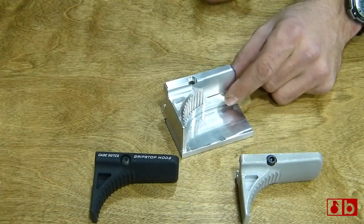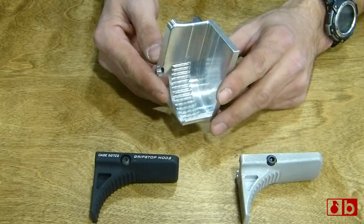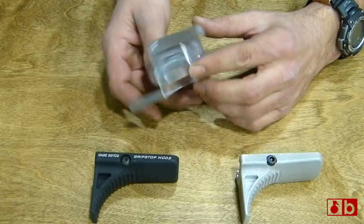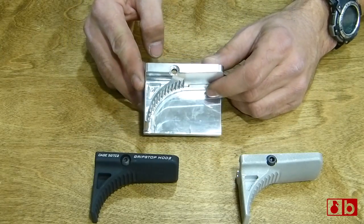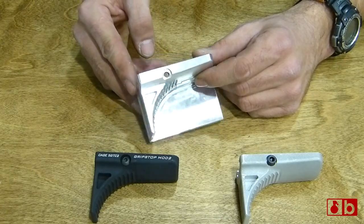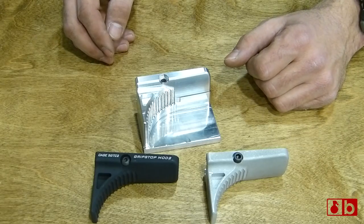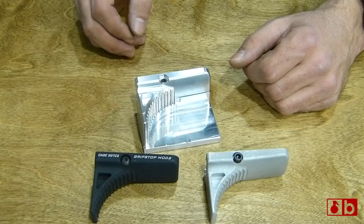This piece here is basically the first step of how the grip stop is made. It starts out as a solid block of aluminum, milled out one side at a time, and then the other side gets cut out. You could actually put this one on a Picatinny rail right now, but it's just the beginning stage — one of the first ones made. The machinists gave it to me as a memento of the evolution of the grip stop. The machine shop that makes the standard grip stop also makes the Mod 2, and a lot of the guys running the machines are big gun guys who actually have the grip stop on their own rifles.